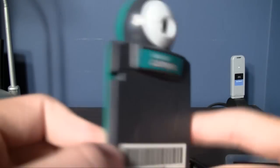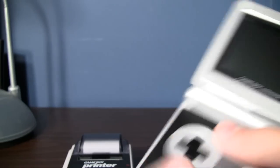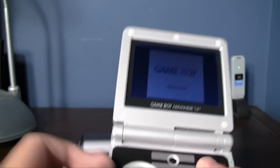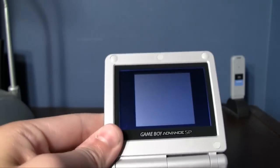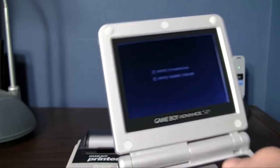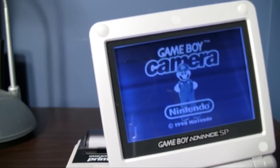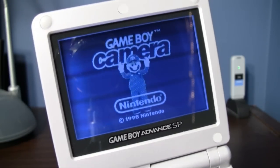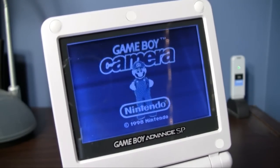Last on the show-off list is the Game Boy Camera. I cannot believe the battery in this still holds a charge and it's still holding my pictures. Did you know you can make Mario dance at different speeds on the title screen? If you hold up, he dances faster; if you hold down, he dances slower.